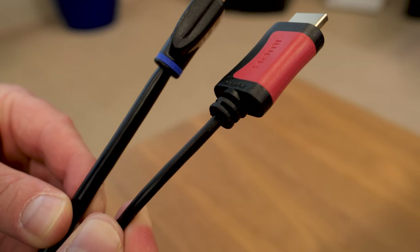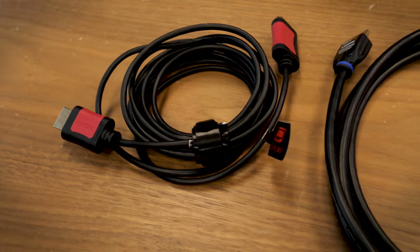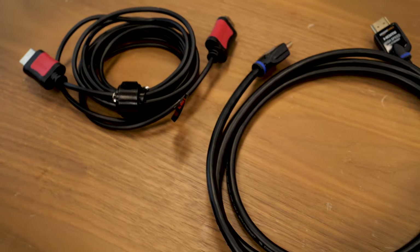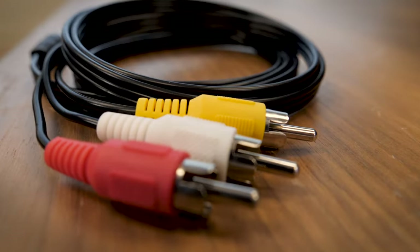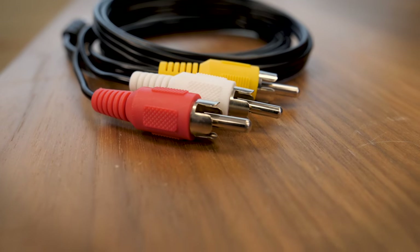Don't spend too much on cables though. A 6-foot HDMI cable should go for about 8 to 12 bucks. Anything more is overpriced and probably won't provide any performance benefit. Older components like a Nintendo Wii will use analog RCA cables.